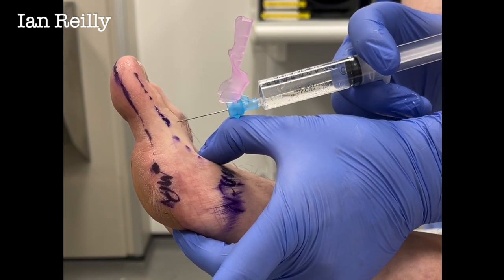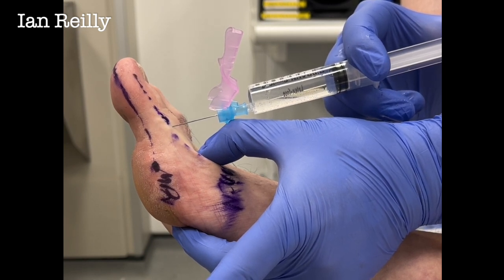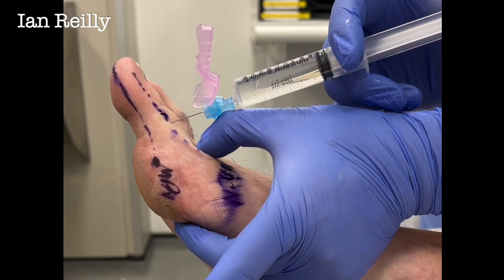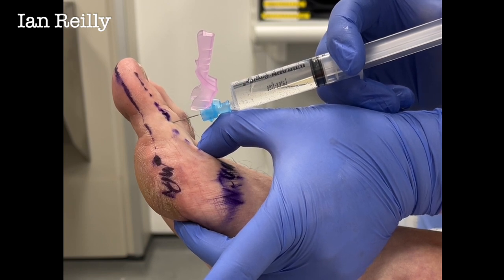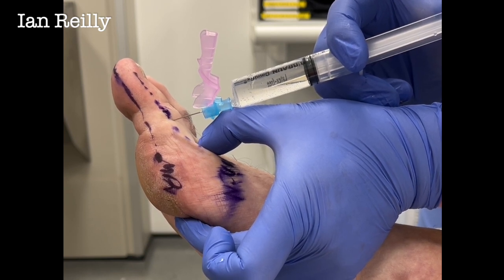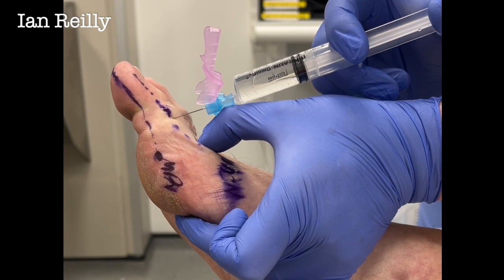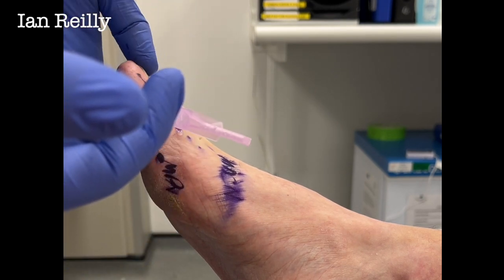Right, a wee scratch — three, two, one. The first thing is to put a little bleb at the top for the dorsal nerve, and then you go all the way down. You might get a wee sting there. You want to see that plantar skin tent and blanch — that's what you're looking to do. That's really where you want to concentrate your local anaesthetic. Some practitioners inject on the way down and on the way out, but I inject on the way out. I'll often come across and do the dorsal aspect of the toe as well.